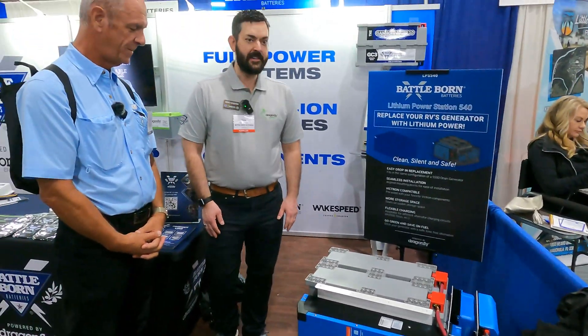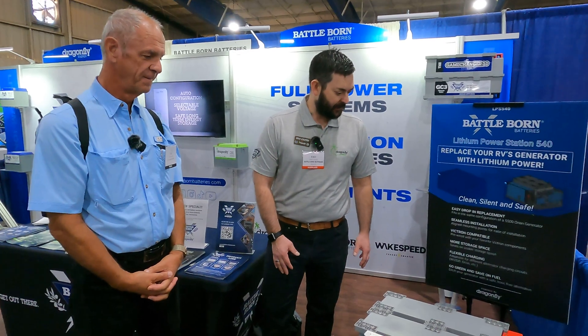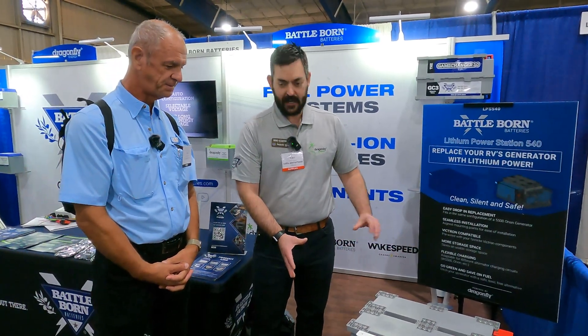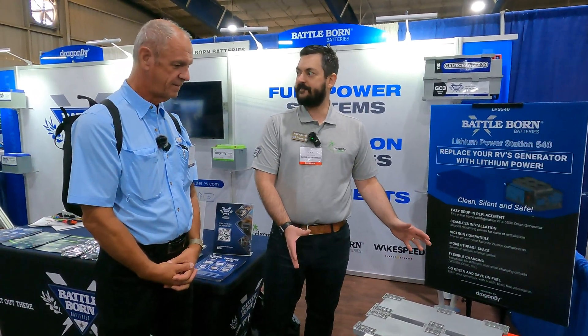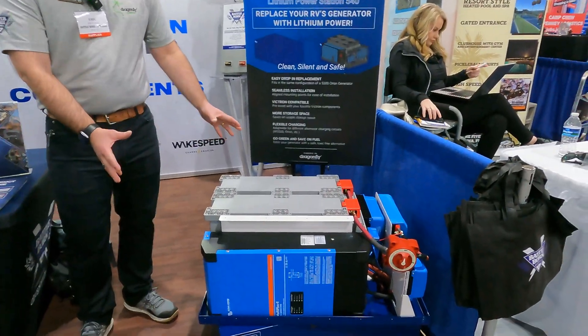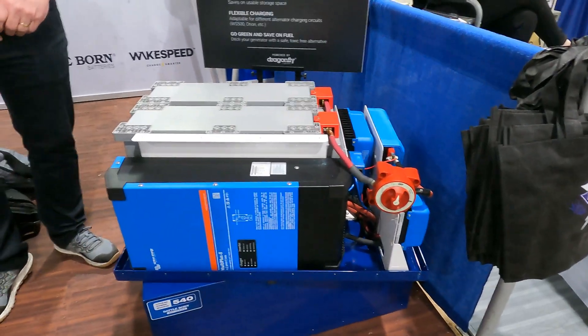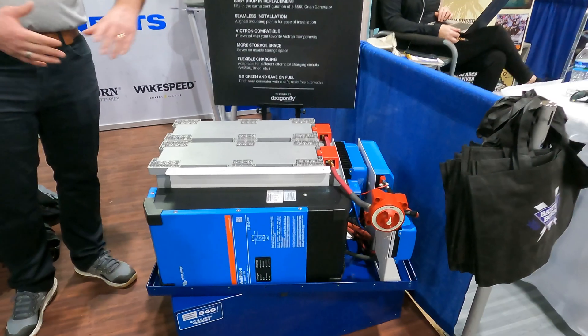What we've got here is our Lithium Power System 540, and what we've thought up is a drop-in power system in the same space as your Onan 5500 generator, where everything is housed with a nice metal cover to really fit the same dimensions as your RV's Onan generator.